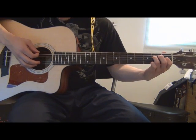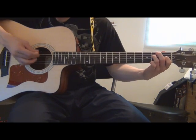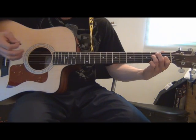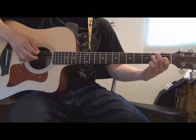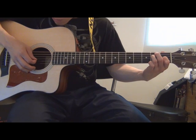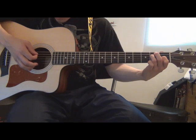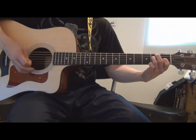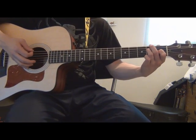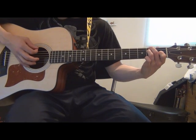The picking pattern goes: low E string, D string, B string, and G string. You follow that same picking pattern — the only thing that changes is your finger positioning. For the first one it's that shape, and for the second one you're going to add your middle finger on the second fret of the low E string.